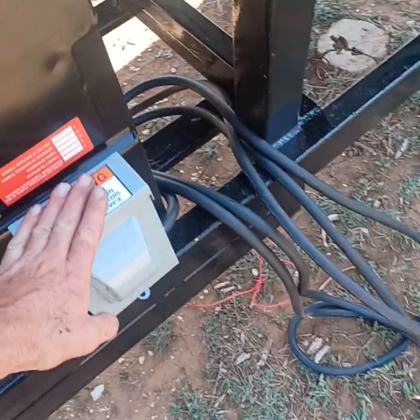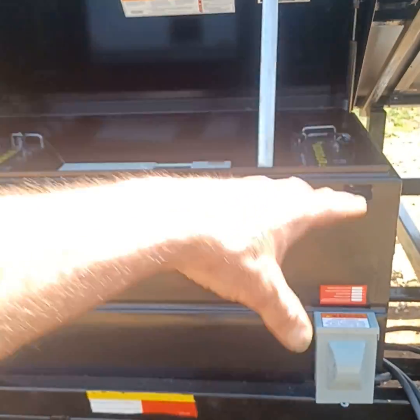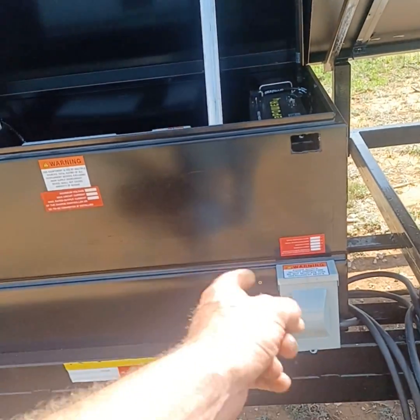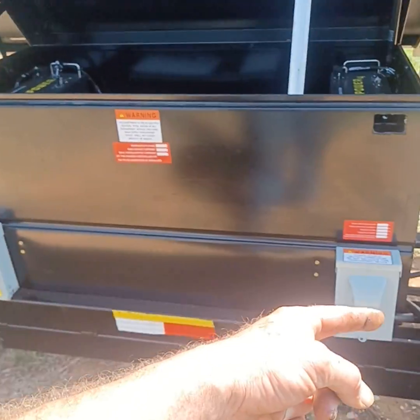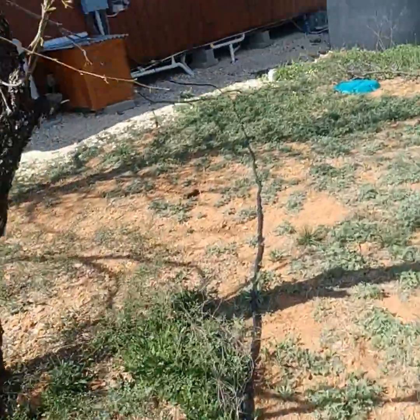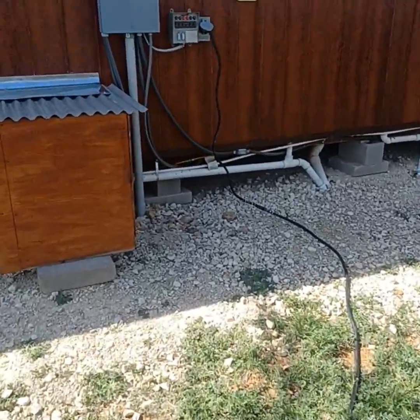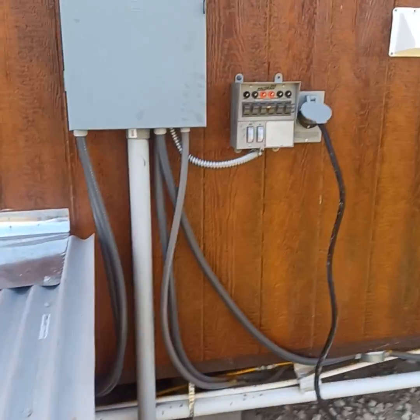So this is the AC power supply. This takes the inverter's AC power and converts it to that switch right there — that's DC and AC. It takes a 75-foot whip and runs the power over to one of the standardized manual transfer switches. This is a 30-amp platform by Protron.